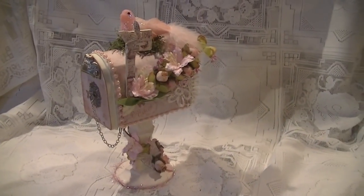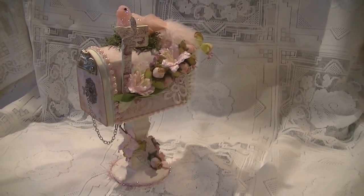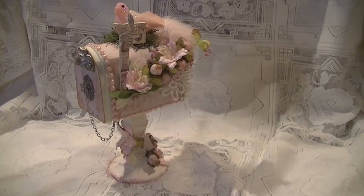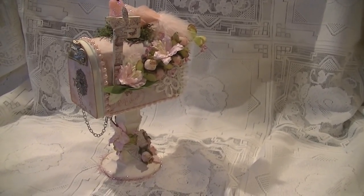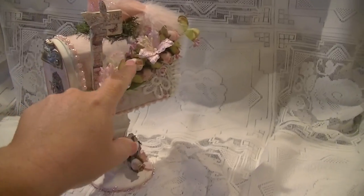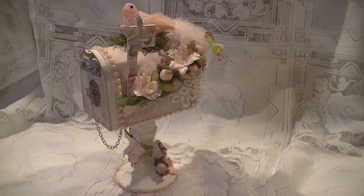Hey everyone, so here is my next design team submission for Tresors Deluxe. And I used again those really pretty dusty rose flowers.